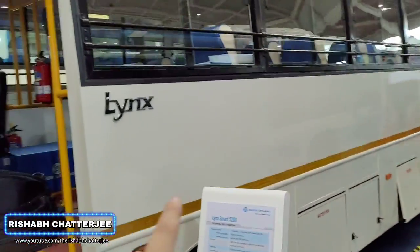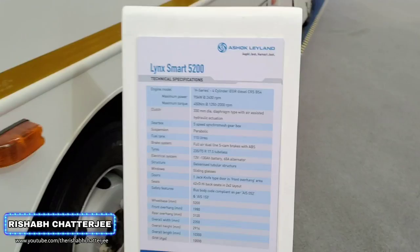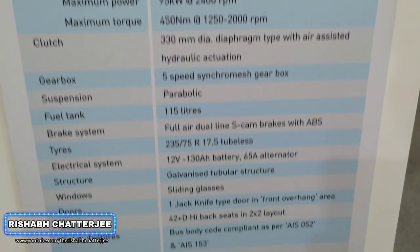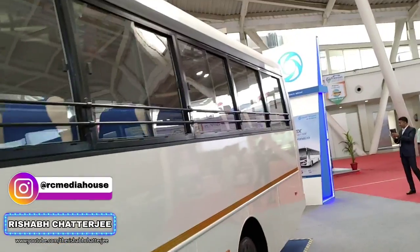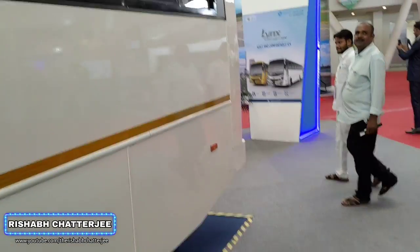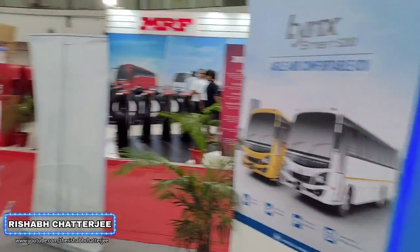Moving to the side, we have the Link texting there. Other than that it's completely plain. Technical specifications — here we have all the technical specifications, so you can pause and read that. We also have some compartments here down. This is a non-AC bus.